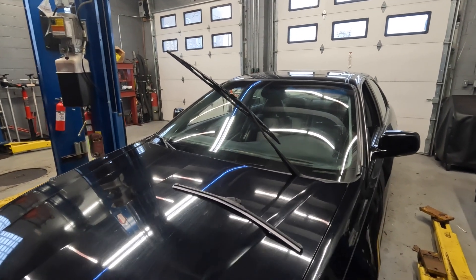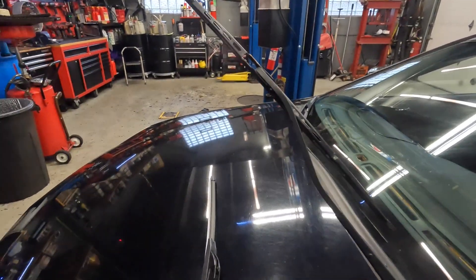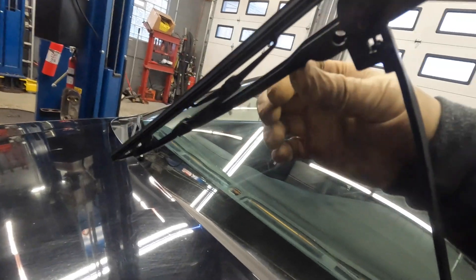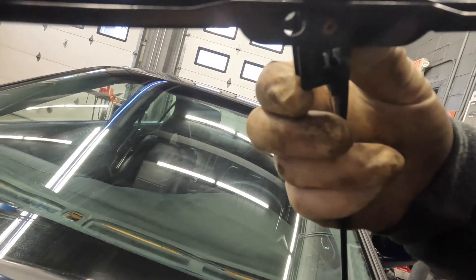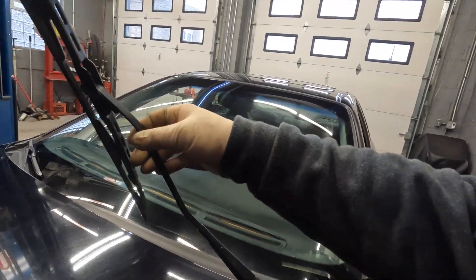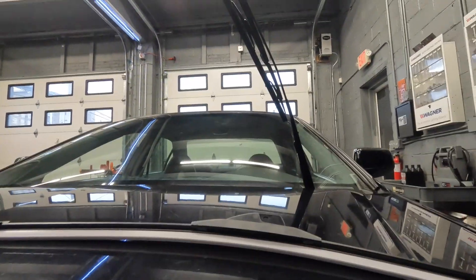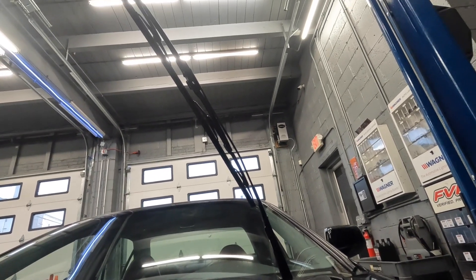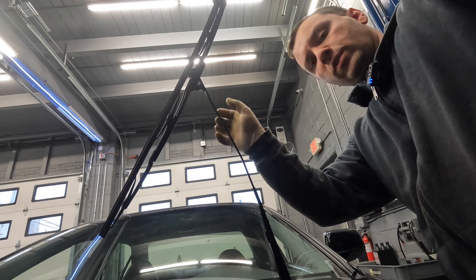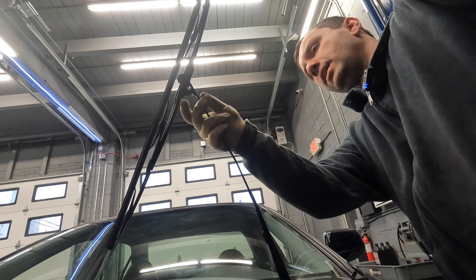I'm gonna show you guys this style, which is called a j-hook style. The way these work is they have a j-hook, and most of these will have some sort of tab button right about there. I'm gonna show you guys as I position the camera on the hood of this car. The way you're gonna want to do this is flip it over and hold your arm — you want to make sure you don't drop this and crack your windshield.